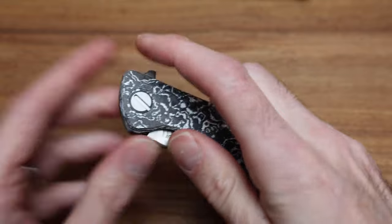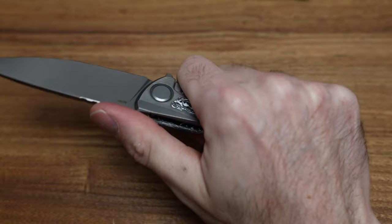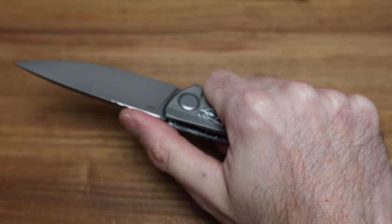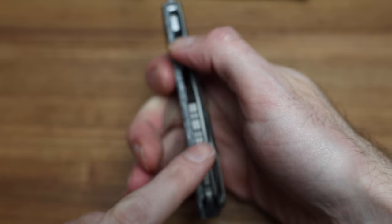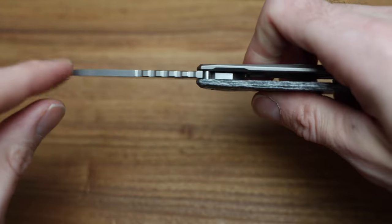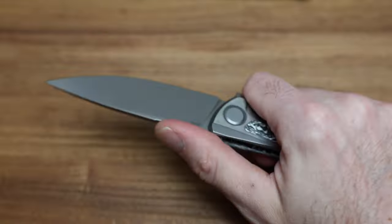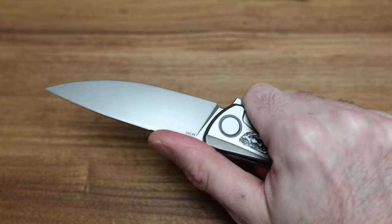Ergonomically, this is identical to both other Hatties. I'm a six-foot-three guy with extra large hands and the Hattie fits perfectly. The jimping matches the backspacer really, really nicely — the patterns are a mirror image of each other, which looks cool but is still practical. It's not as bitey as Sebenza jimping, but still super nice.